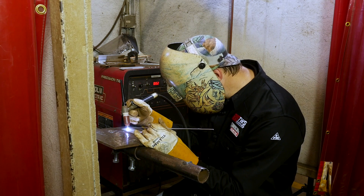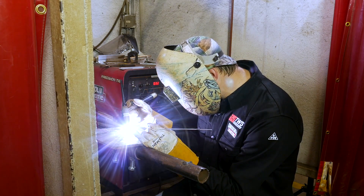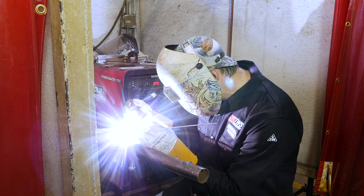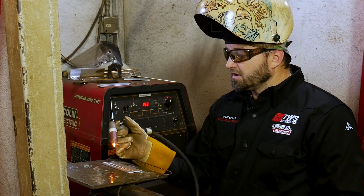So what we're going to do here is once we fire up, I'm going to look down in here. I want to wait and let my puddle start to get a glassy, liquidy puddle. You'll start to see it getting glassy and liquidy. Once you get that glassy, liquidy puddle, it will let you know you're ready to put your metal in. You're just going to drip it in nice and smooth, just taking your time. And that's how you run a nice little smooth bead.